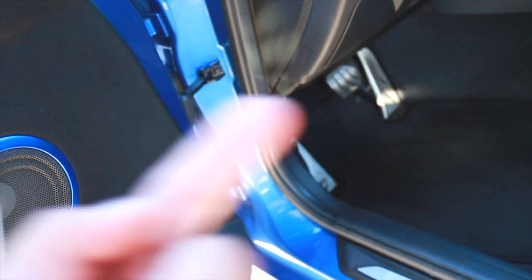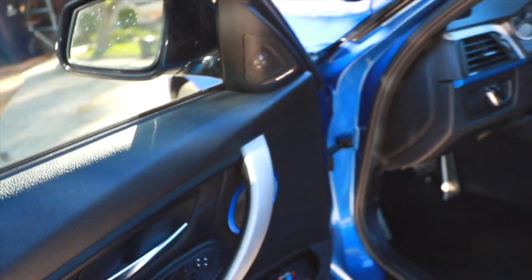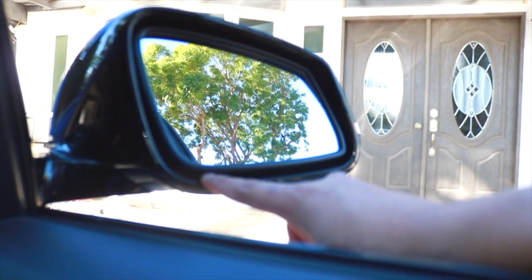Tilting the mirror gives you easy access so you can pop it and stick the tools inside. Once you've done that, the mirror will look like this — tilted up and to the side — and you'll have a little gap right here where you can stick your tools and pop it from the other side.